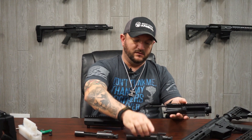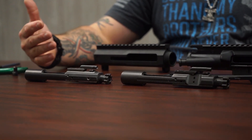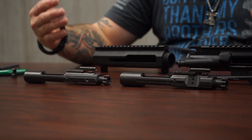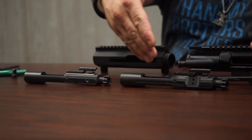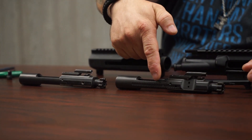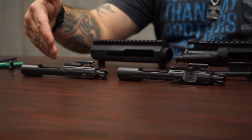Here are your two BCGs: you have your standard rear charge assembly, and then you have your side charge assembly. They're the same shape, the same size, same dimensions, and the same steel. A few differences you can probably see — your standard BCG has side notches for your forward assist; the side charge BCG does not have the notches.